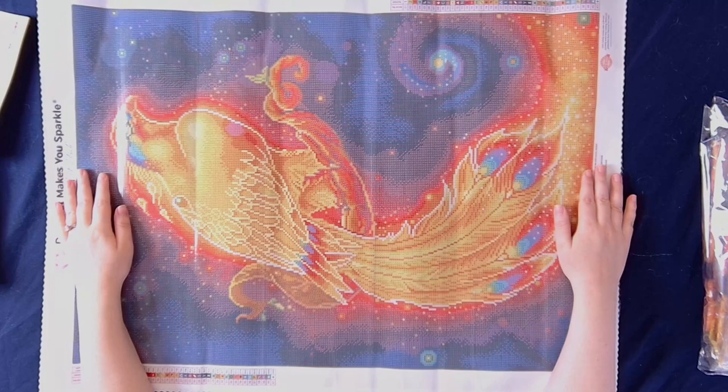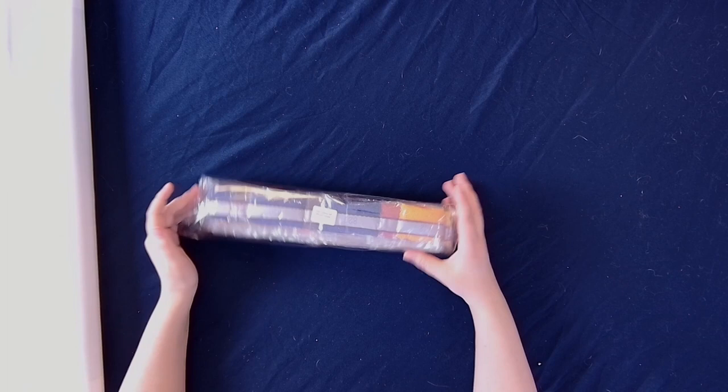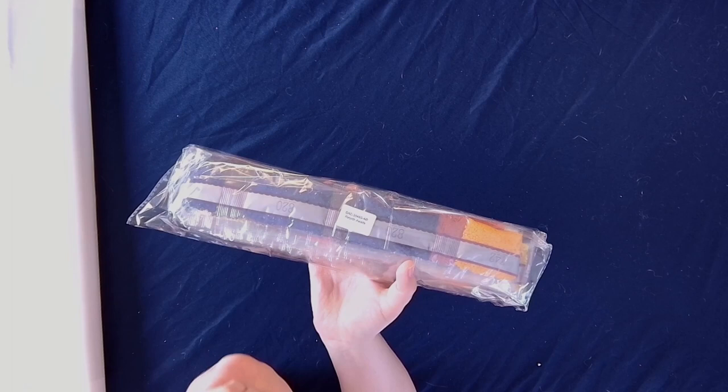Oh my goodness, she's so pretty. I've had my eye on this one for a while so I'm very excited I finally got my hands on it. Up here on the diamonds we have the name of the kit — Rebirth Awaits. So if you keep your drills separate from your canvas, no problem, you'll be able to tie them back to one another.